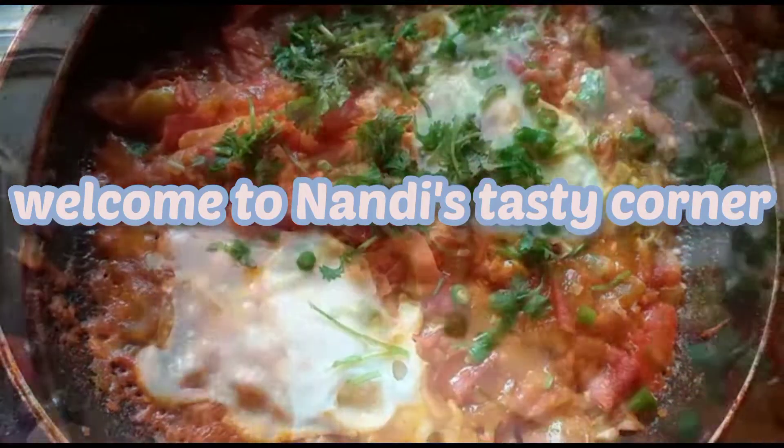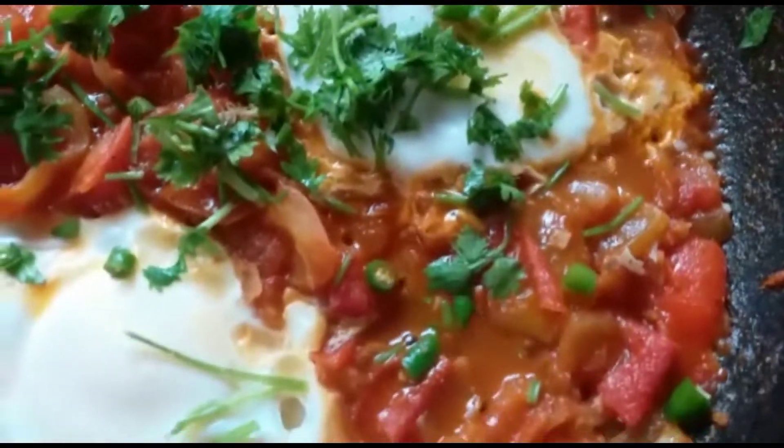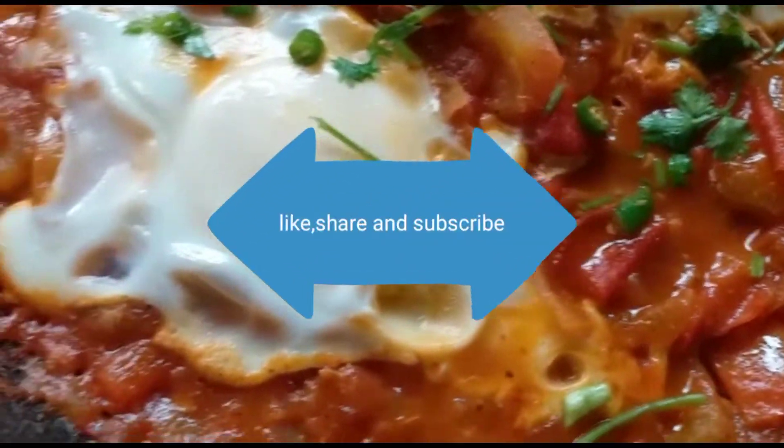Hello and welcome to Nandi CC corner. Today we are going to make an easy breakfast recipe called shakshuka. It's very easy to make.